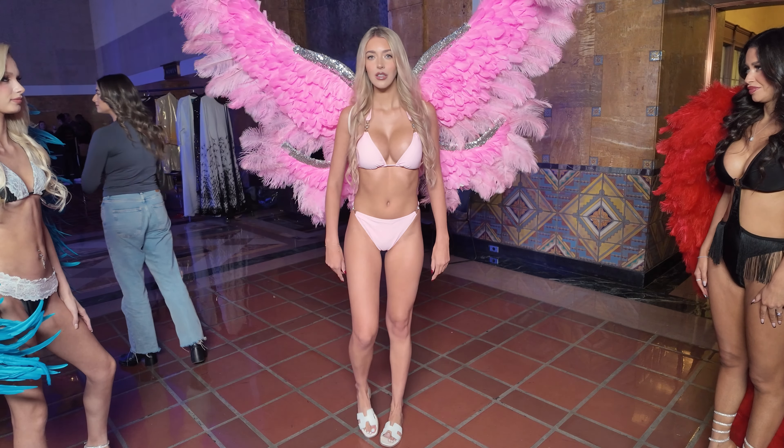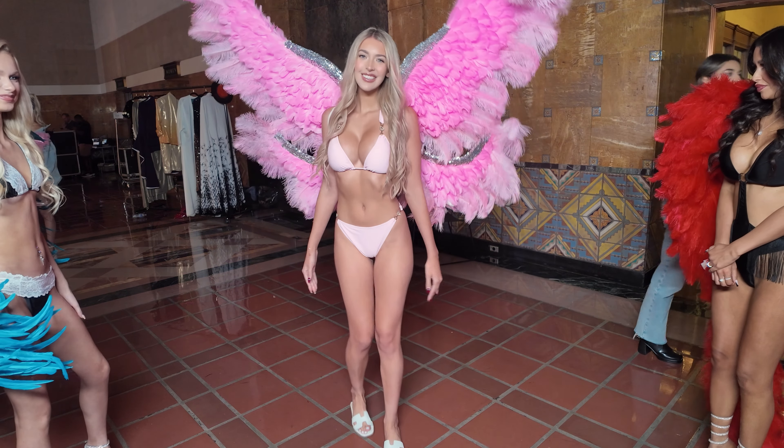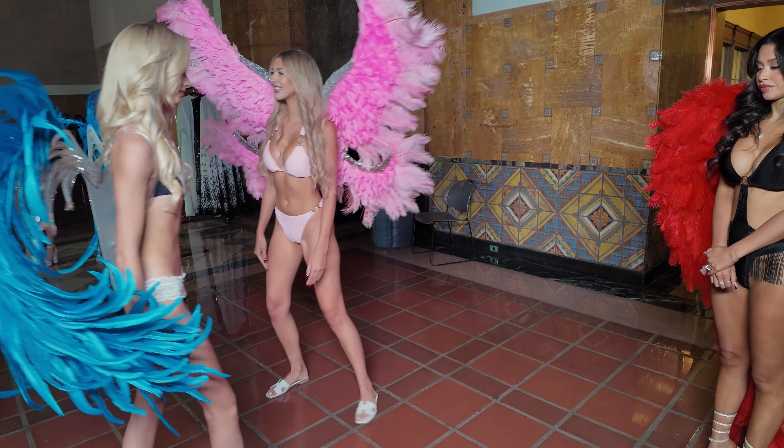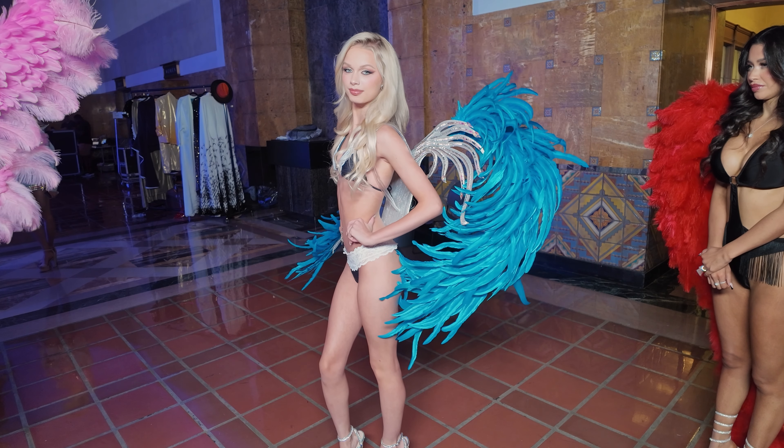Pose number two. Remember you have wings, so it might cover you up. Pose number three. Nice. Pose number four. And then there you go. Close enough. Perfect. Okay, and then we'll have you slide in, and let's do three or four poses if you want. Pose number one. Pose number two. Pose number three. And there's the turn and the kiss.